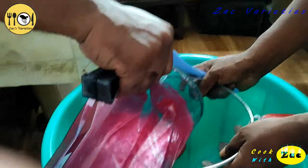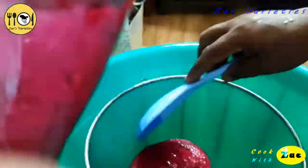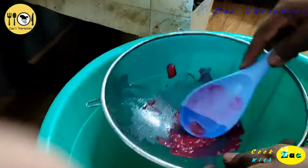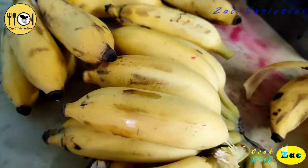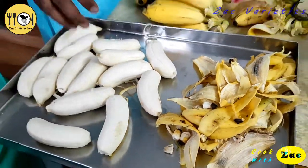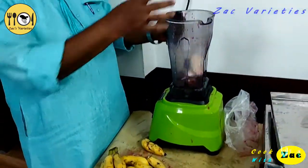I am using a juice for a little bit. It is not very good for the juice. There is no juice. I am using it for a little bit.